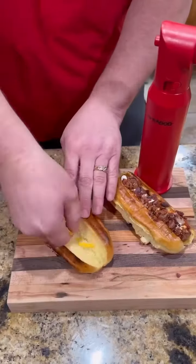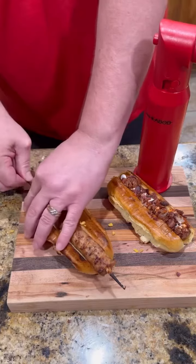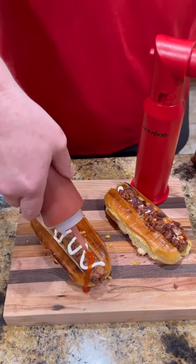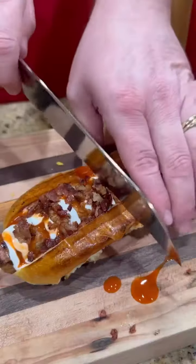Got some brioche hot dog buns we're going to get toasted up. Time to assemble — just some cheddar cheese, we're going to throw our kebab on there. Skewer pulls out perfectly. Hit it with some homemade ranch dressing, a little bit of hot sauce, crumbled up bacon, and slice into this bad boy.